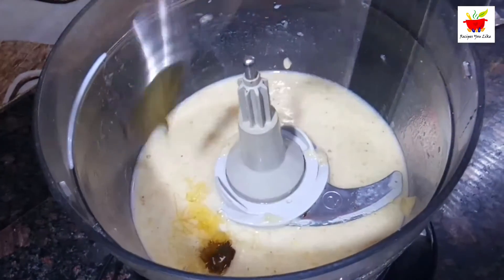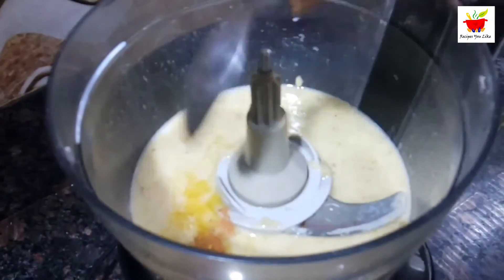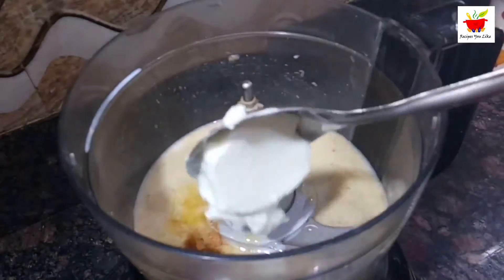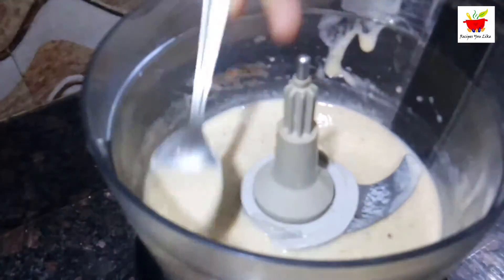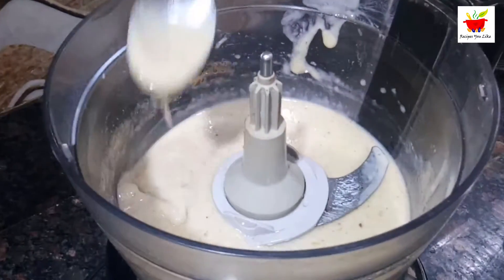Add one to two teaspoons of honey, or as per your own taste. Then mix in one-fourth teaspoon of cinnamon powder, half a teaspoon of vanilla, and one tablespoon of curd. Give it a blend into a smooth puree — and this is done! Let's pour this into the popsicle molds.